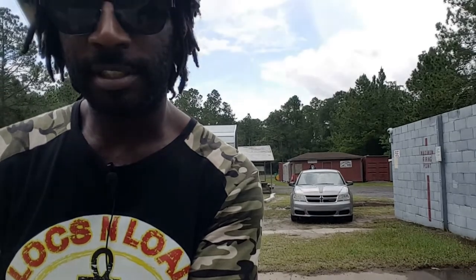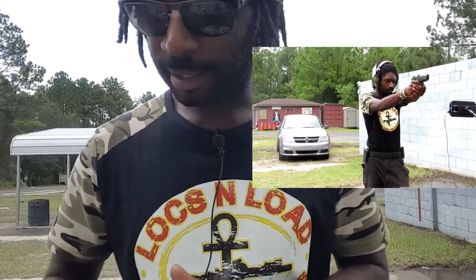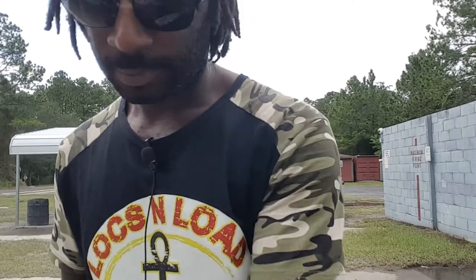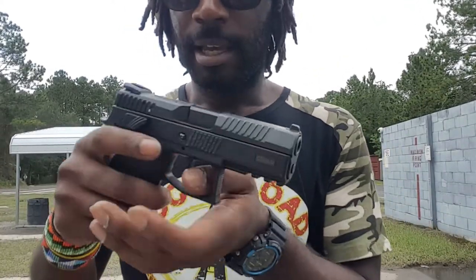So we're going to load up our first mag and fire our rounds and see if it functions and fires all the rounds. Because I'm looking to add this P07 9mm to my concealed carry rotation. The Glock is nice and all, but for appendix carry, I would definitely like to have a double action, single action instead of a striker-fire pistol. So that way...